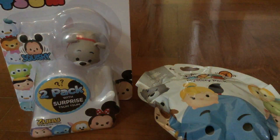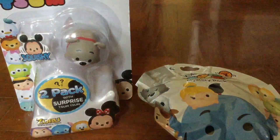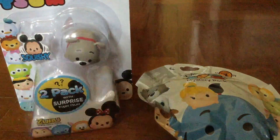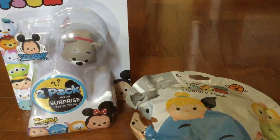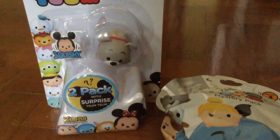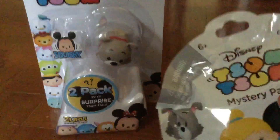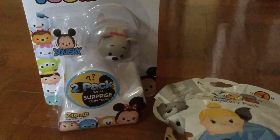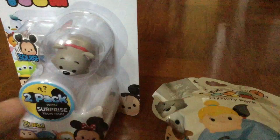Hey guys, Janet here and so today I'm here with some Tsum Tsum stuff. I have Tsum Tsum Series 1. I wanted to get Tramp so I got this pack. And I got this Series 3 pack that most of the stores are selling now. So let's get started by opening the mystery pack.